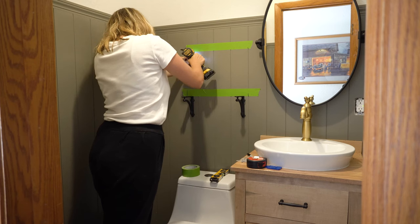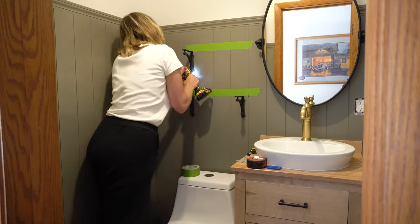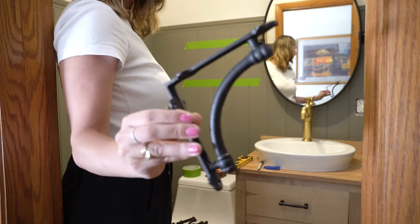I kept the shelves really nice and simple — I used scrap 2x10s, cut them down to 16 inches wide, and used my circular saw to make them 8 inches deep. To hold the shelves up, I used some pretty cast-iron brackets.